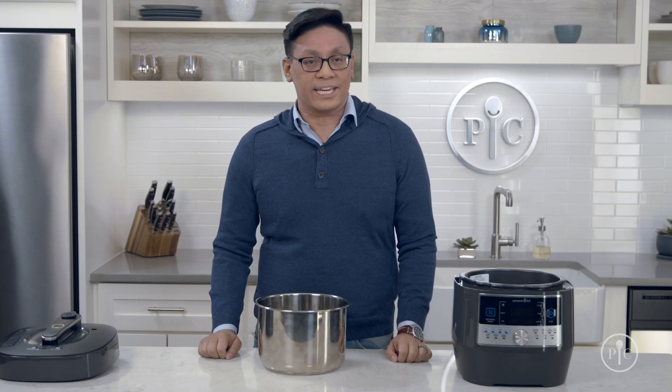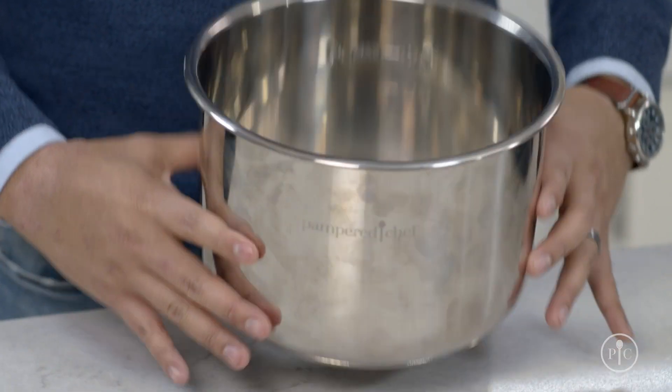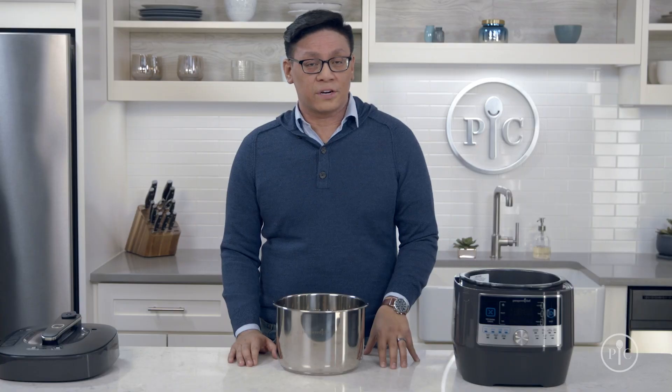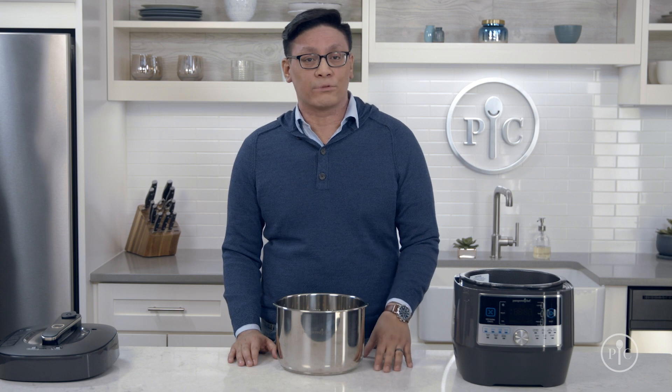It's also important to deep clean the inside, outside, and rim of the inner pot to remove scorched food or residue with a stainless cookware cleaner like Bar Keepers Friend. Residues and imperfections on these surfaces can keep the quick cooker from reading temperatures accurately and sealing properly.